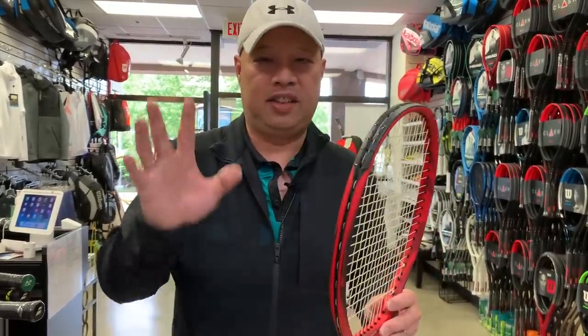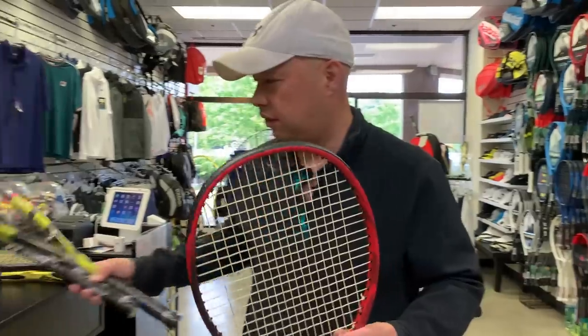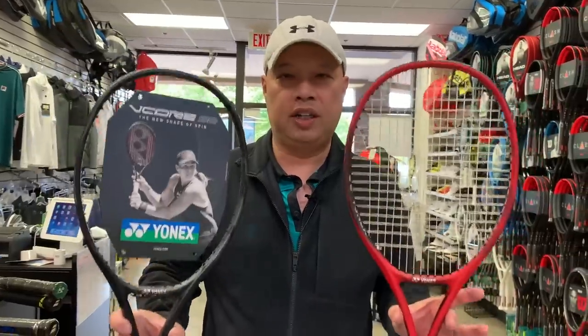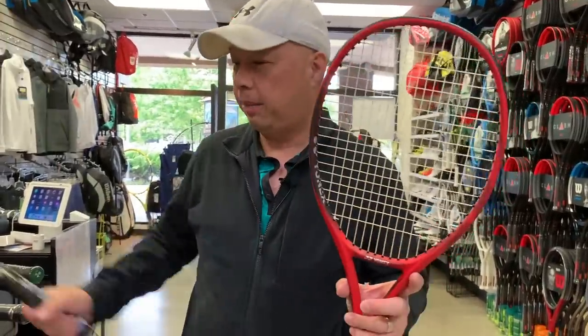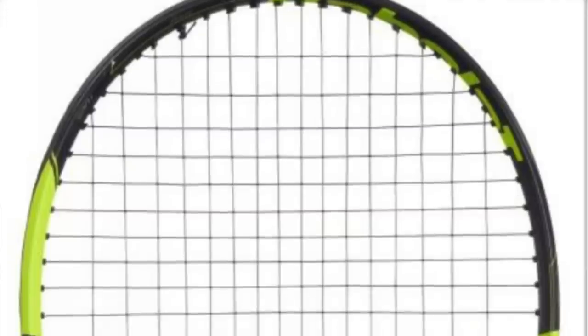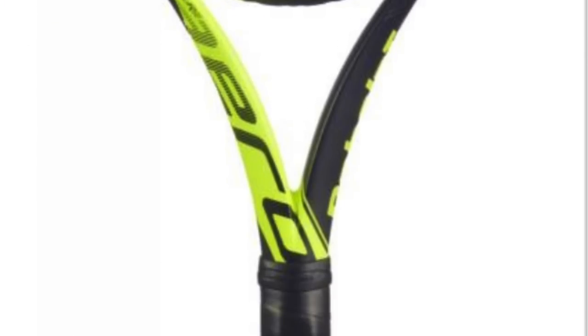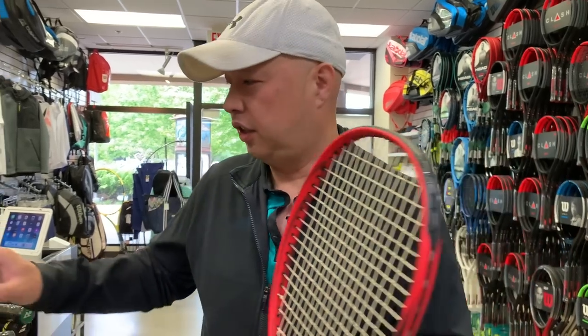It's thin just like this one in terms of the beam — they're both 22, 22, and 21 at the bottom. Actually, now that I think about it, there was a Babolat racket that was similar to this, and that was the Pure Aero VS — the standard VS, not the new VS.